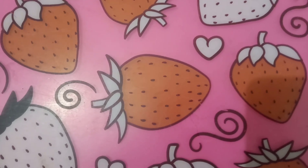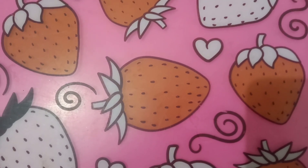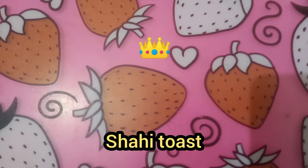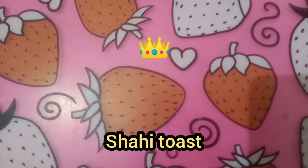Hello everyone, welcome to my channel Caps and Psalms. Today I am going to tell you a very easy recipe for shahi toast. So let's start.